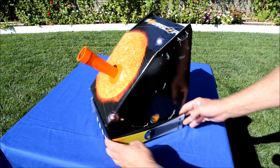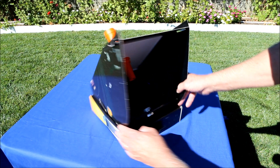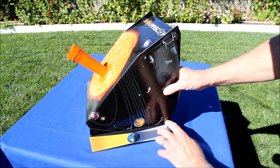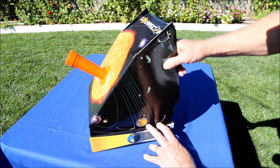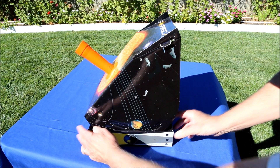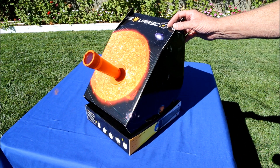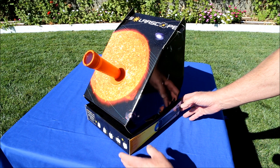It's a very simple system. You've got a box base, and this is the actual scope right here. You just rotate it in altitude and elevation, and rotate it until you get the sun centered so that you can see the image on the back. Here's how you line it up.